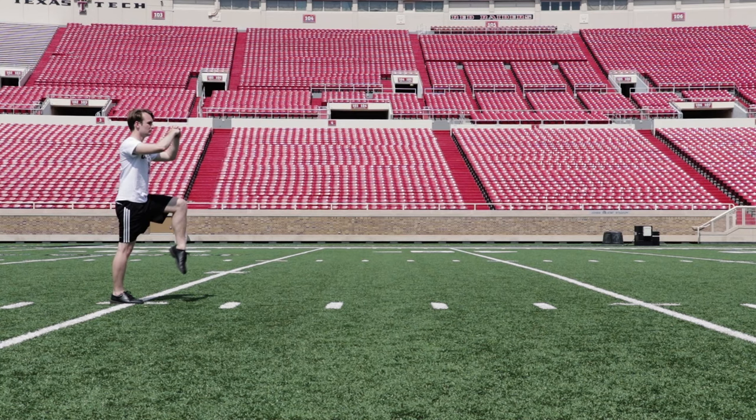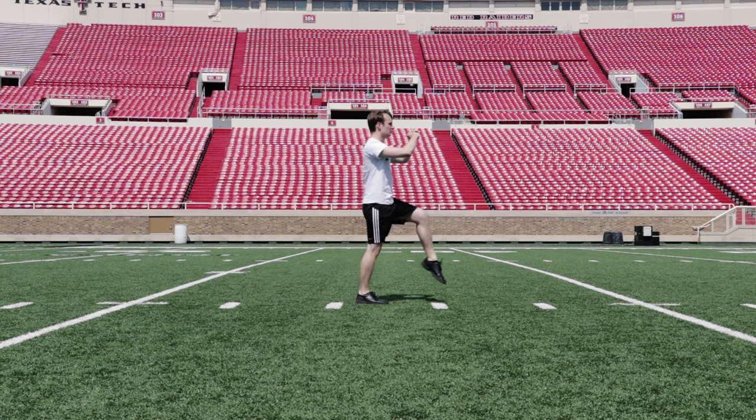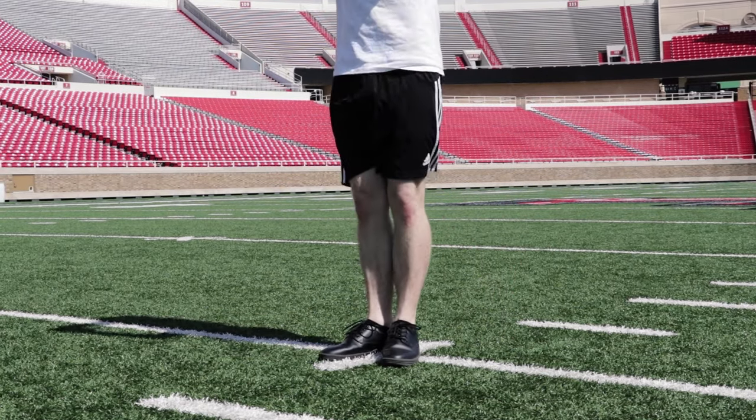Our first step reaches a full 90-degree tabletop. Then we continue downfield with what we call 45s. The last step before the close is also a full tabletop.